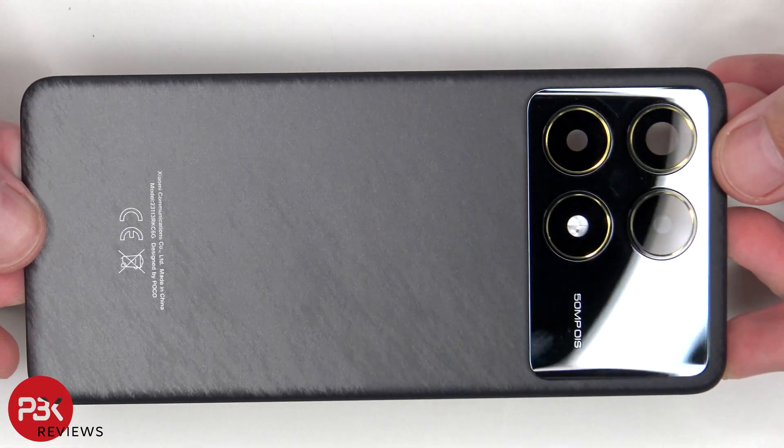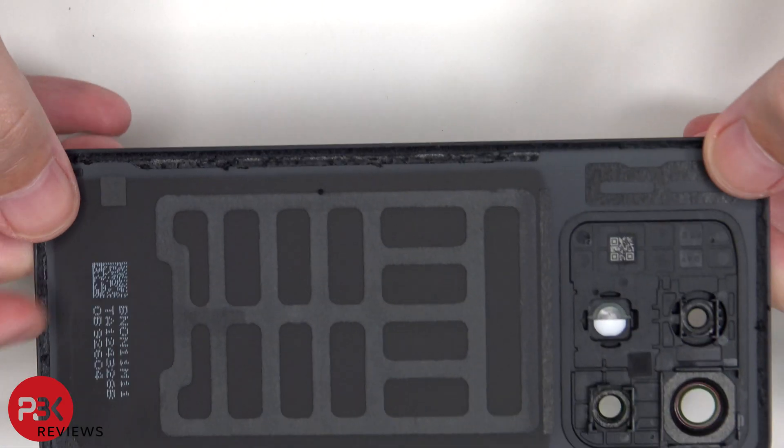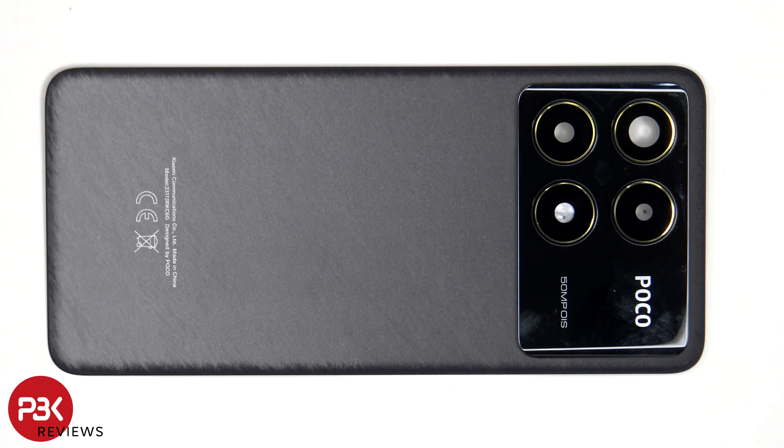Here's a better look at the glass back plate. The glass camera lens covers can be replaced by applying heat and prying them off, so you don't need to take apart the phone to replace those.